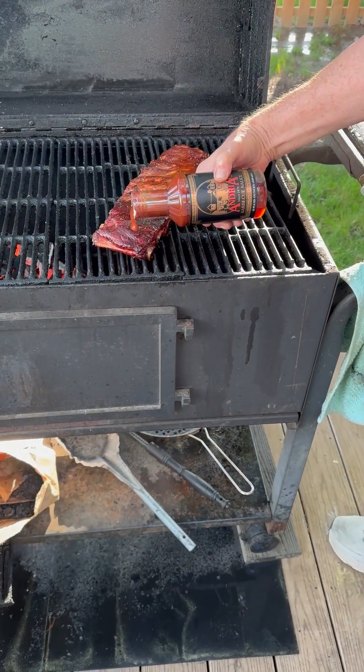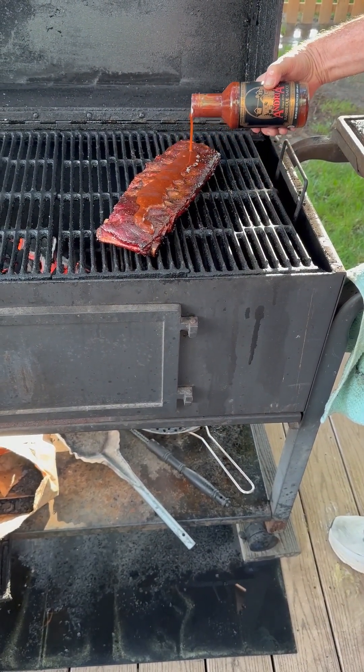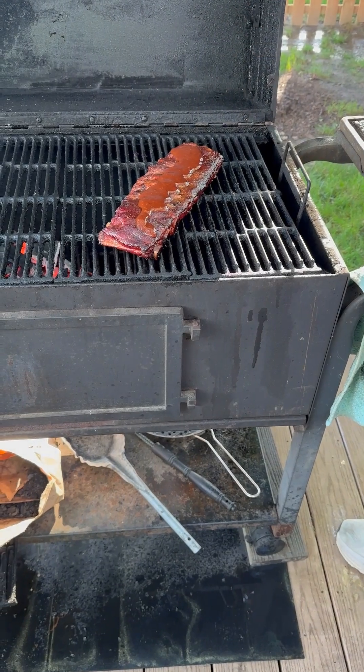Now that we had 90 minutes in the smoke and 60 minutes in the paper, we need 30 minutes back on the grill with that Andrea's BBQ sauce.